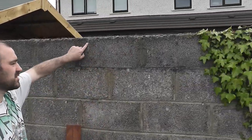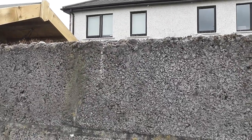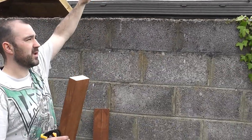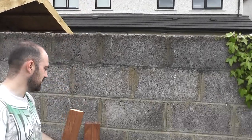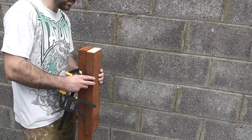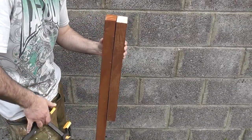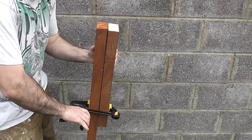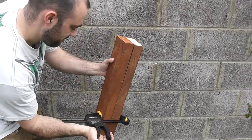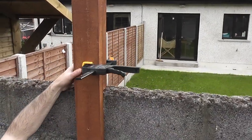I have the position of the posts already measured out and marked on the wall. What I'm using is kind of like a jig — a 500mm piece, so all my posts are 500mm off the top of the wall. I'm going to clamp it to my timber post, clamp this on, and then it'll sit in place while I'm doing the drilling. So I'll mark it up.